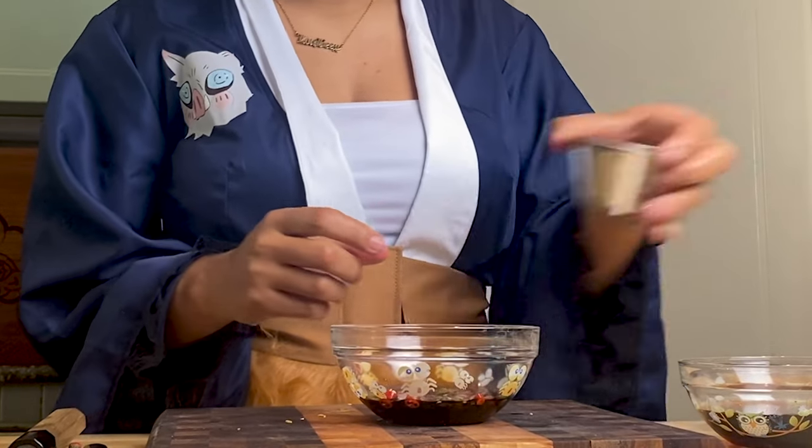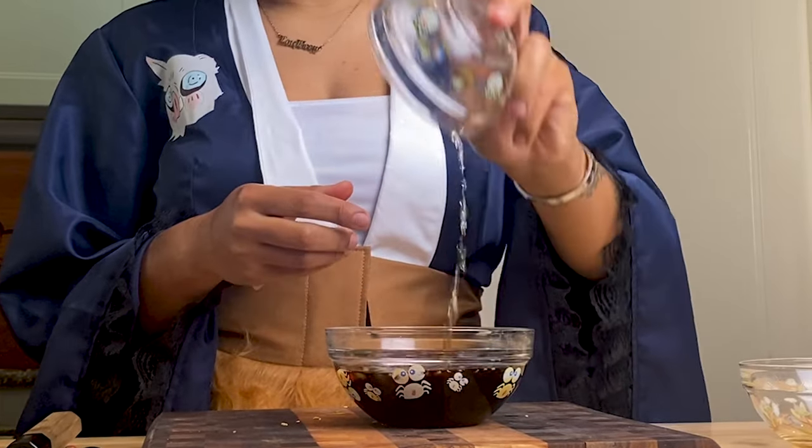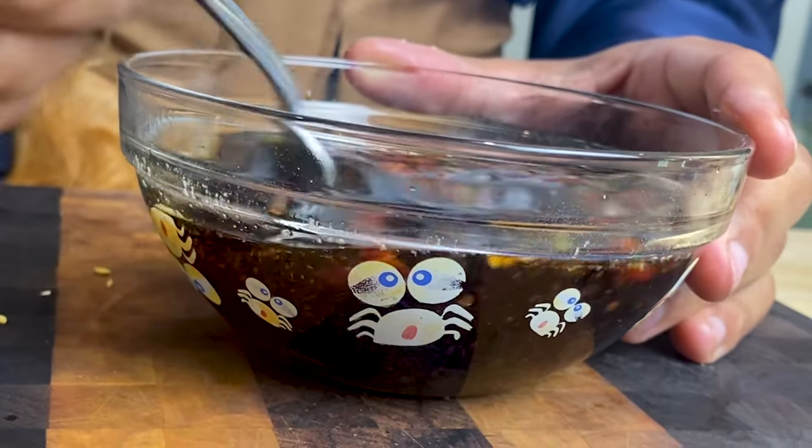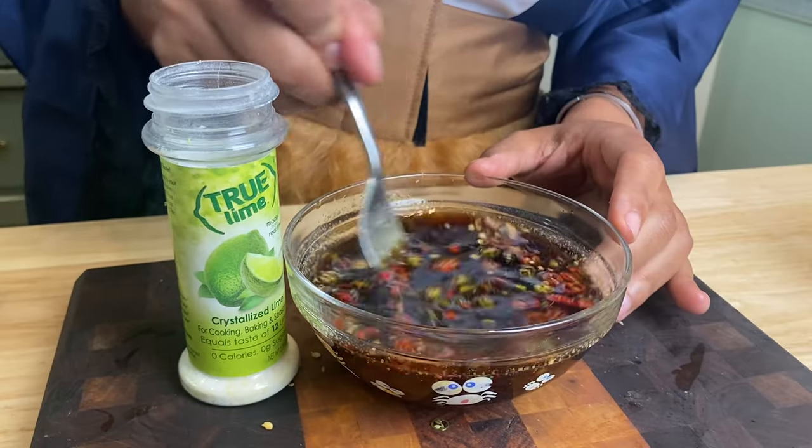So it's fish sauce, water, sugar, and true lime. Fork — that's how my momma taught me. I can drink this. Oh, there's the heat.